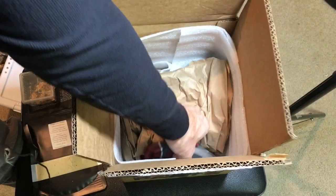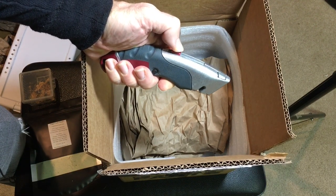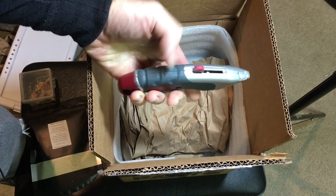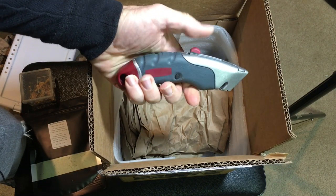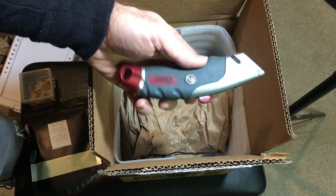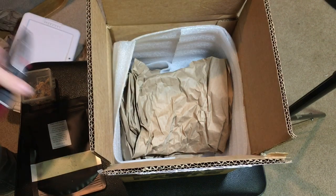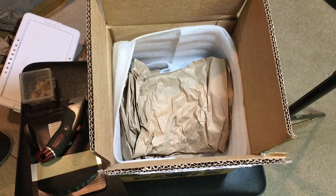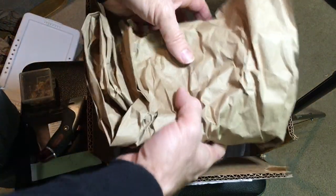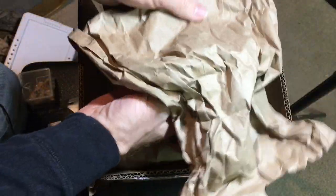It was mentioned in our correspondence that seeing me open packages with a pocket knife caused some cringing. So here is a safety box cutter — utility knife, whatever you want to call it. Thank you, that's awesome. I will make sure to use this in future unboxings. A little too late for this unboxing, but as you'll notice, I made sure to do it off camera and very carefully. That is appreciated.